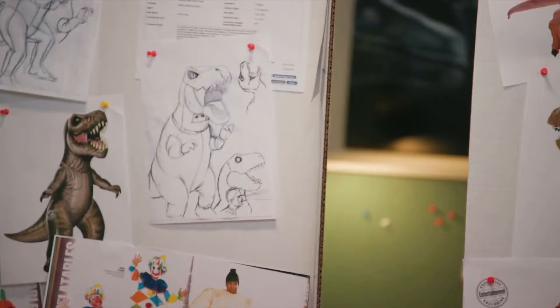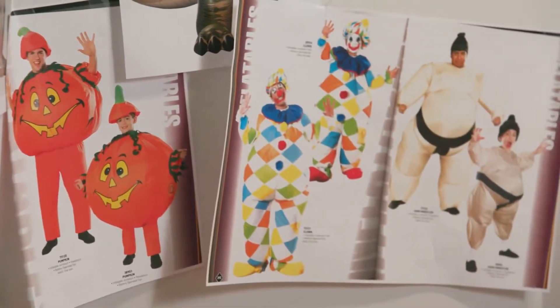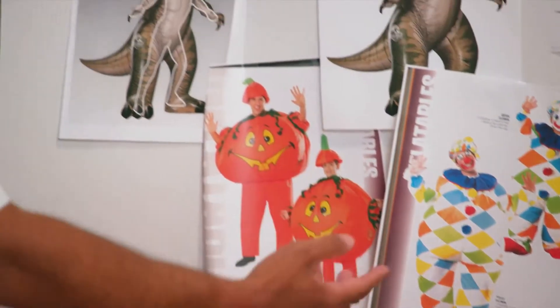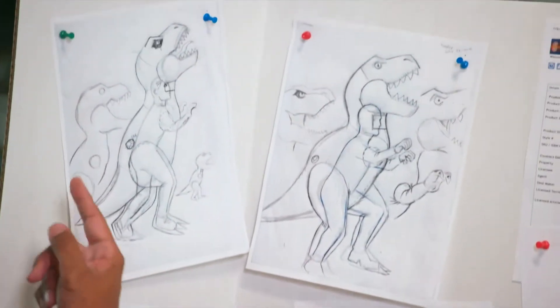What we did originally is we created inflatable costumes — these are the original designs we've had in our line for years. We took that same technology and applied it here. Instead of you wearing the costume with your head showing, we evolved the look of it, and that's where it encapsulated the wearer.